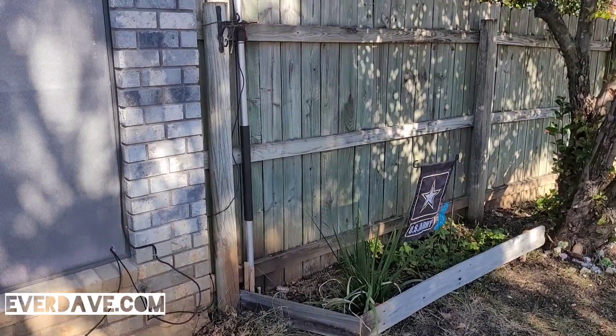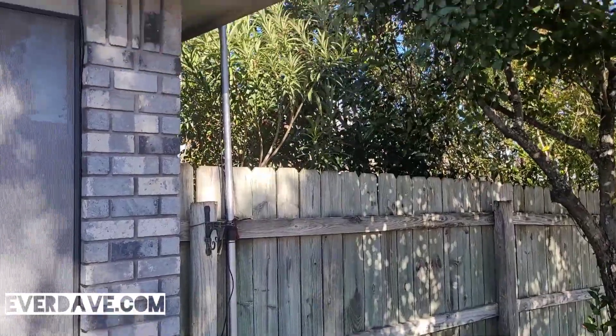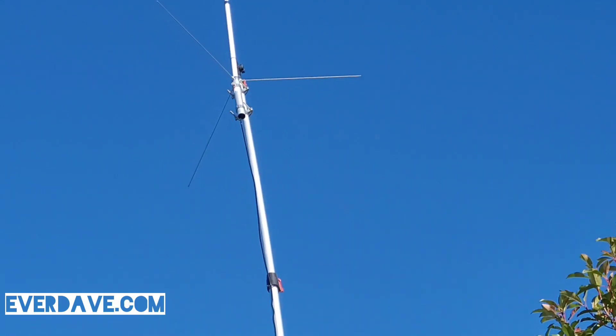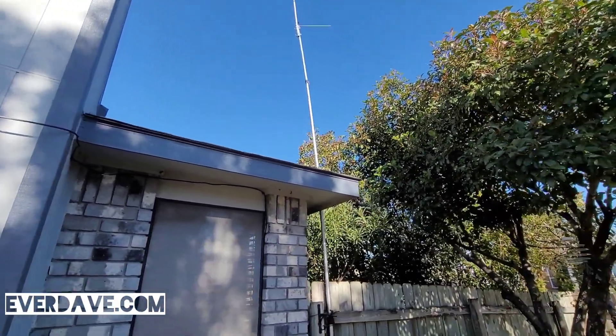Hey, what's up everyone, it's Dave and I'm here in Central Texas. It's a little bit windy today and I don't want to do it, but I think I might need to invest in somewhat of a better tower for my two-meter radio. Take a look — you guys have seen this pole, there's a link to it down below. It works perfect except it's pretty windy and the sucker's got a nice bend in it. I don't want it to break.